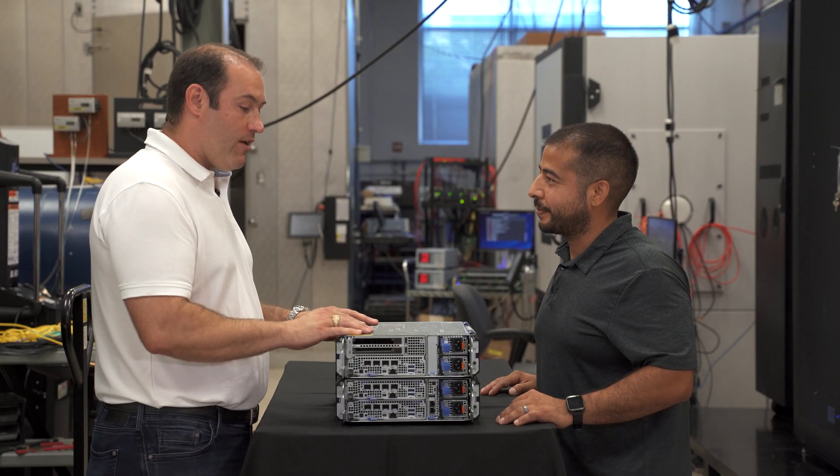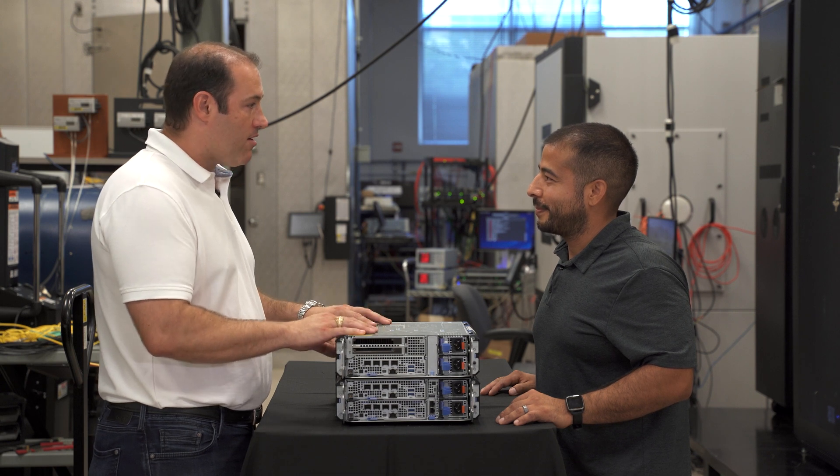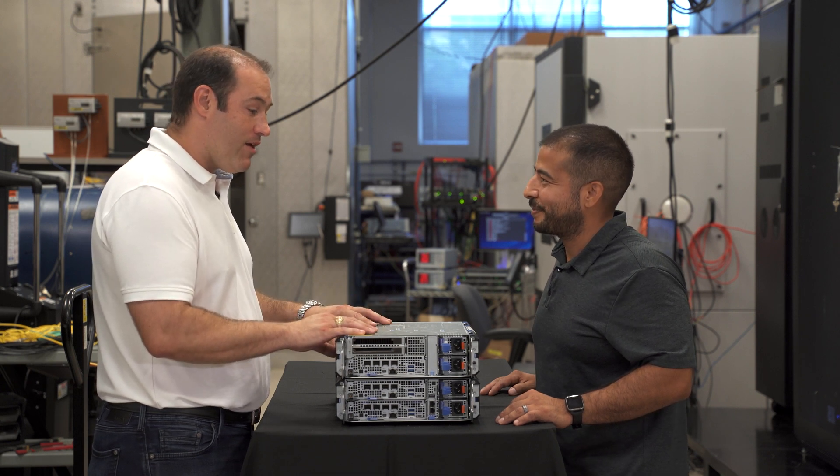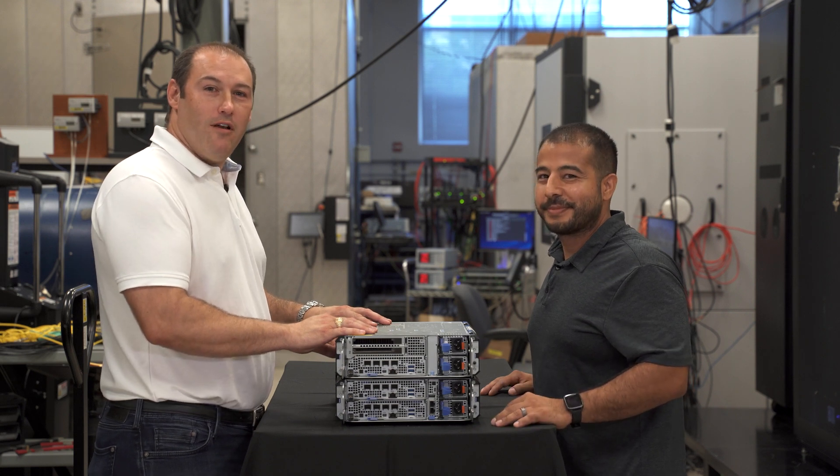So this really is a fully integrated multi-server solution designed for the edge in a small box. Impressive, isn't it? It is. Thank you so much for showing this to me. My pleasure. For more information, go to dell.com.